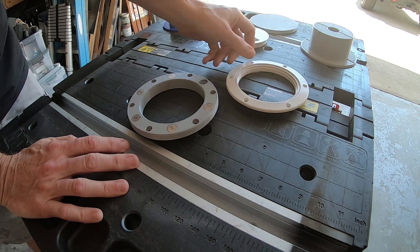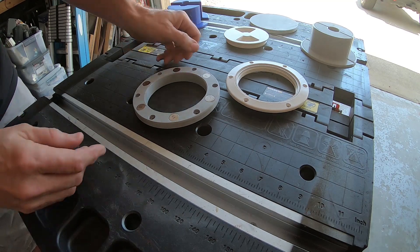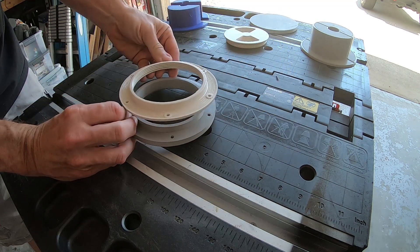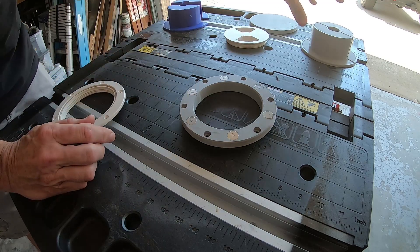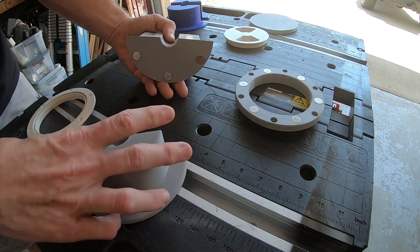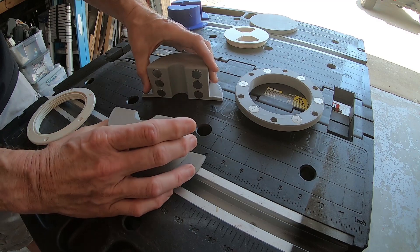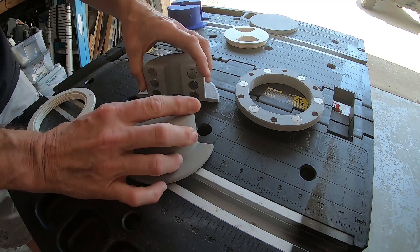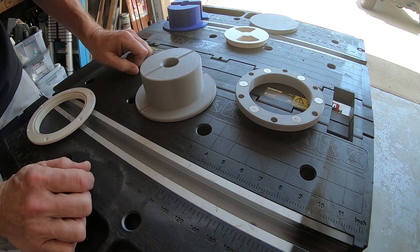So what I ended up doing was using some CAD software and a 3D printer — I made up my own version. This is a direct replacement; the holes line up. The idea is this piece goes around the power cord and simply snaps together because it has rare earth magnets embedded into the plastic from both halves.